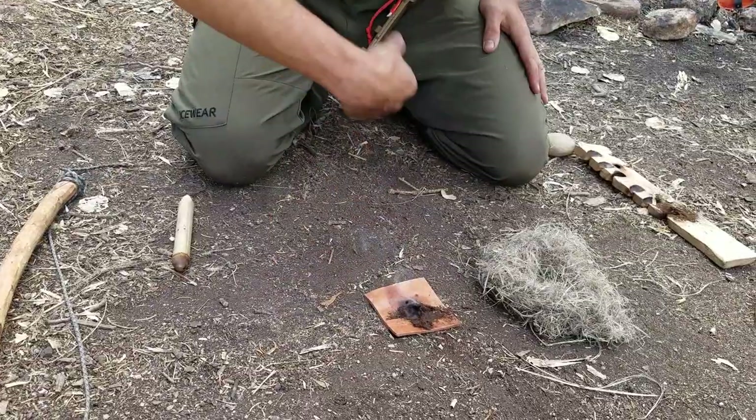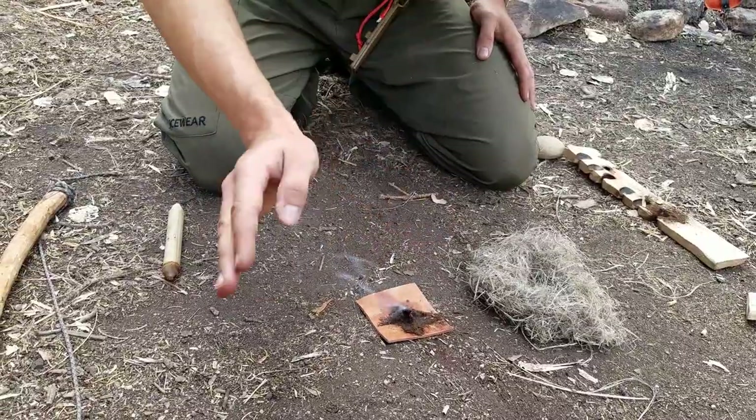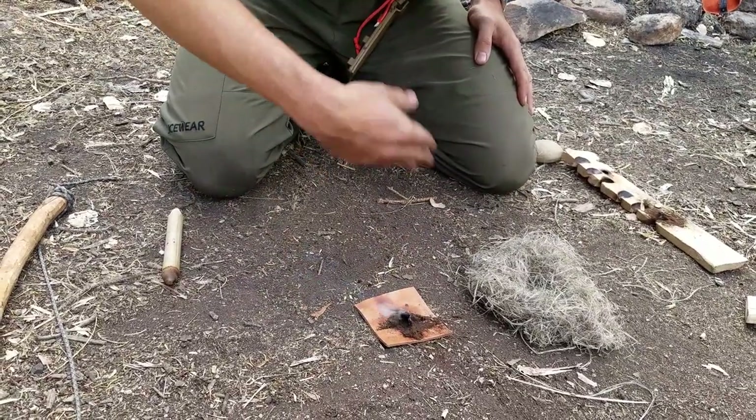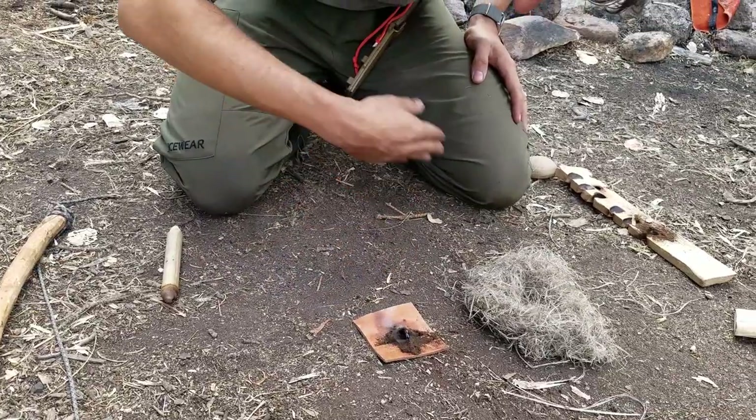Now you can see red. Give it just a few more seconds. Have you ever gotten it to this point yet? Nope.